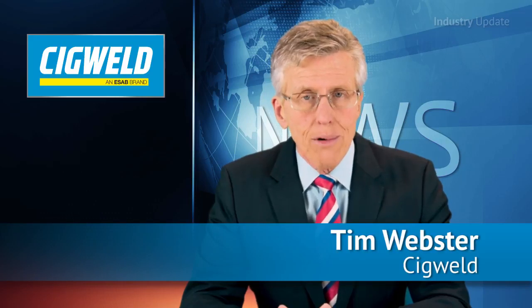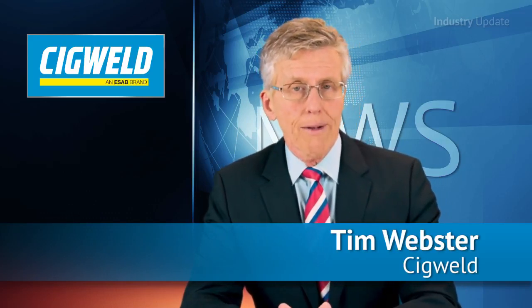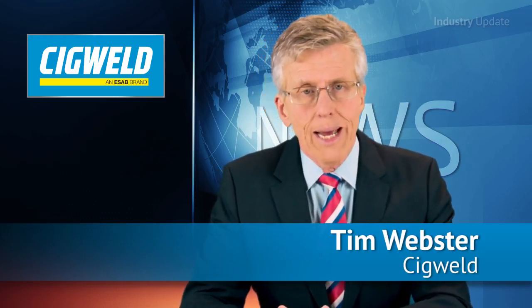SigWeld offers a range of affordable, lightweight and portable welding systems that are perfect for the home handyman, tradesman or maintenance worker. Hi, I'm Tim Webster and welcome.